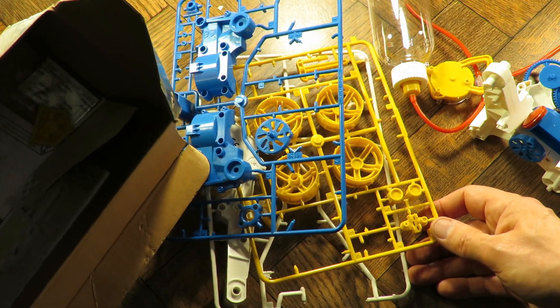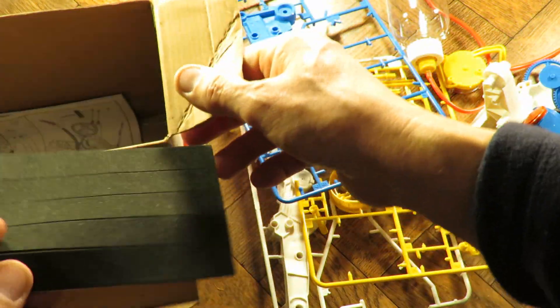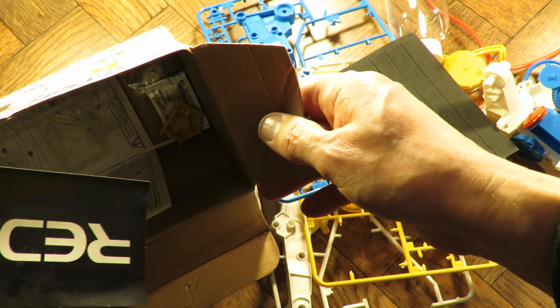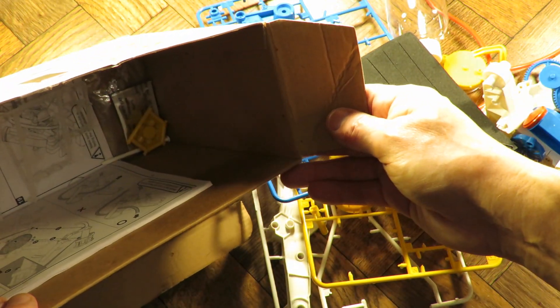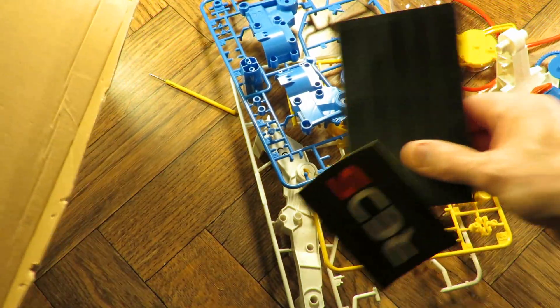I wonder if they didn't finish putting it together. We've got the wheels there, haven't we? That would be the tyres. I was thinking this was going to be a very quick Charity Shop Gold or Garbage where I'd be able to just take it out the box and try it out. But it looks like I've got to do a bit of work to it to finish putting it together.